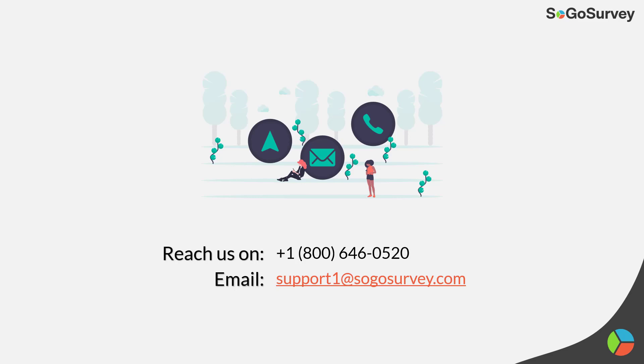If you have any questions, feel free to reach out to us by phone or email. Thanks so much for joining us — we look forward to seeing you again soon. In the meantime, you can connect with us, share your feedback, or visit our website at SoGoSurvey.com. See you next time!